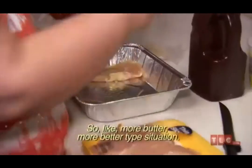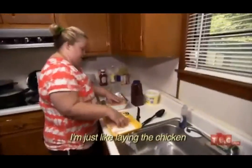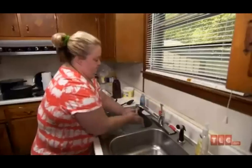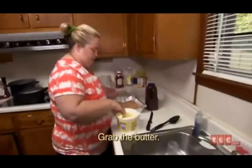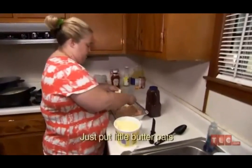I don't like a more butter, more better type situation. I just like laying the chicken in the pan. Grab the butter — don't really measure it. Just put a little butter spread throughout the chicken.